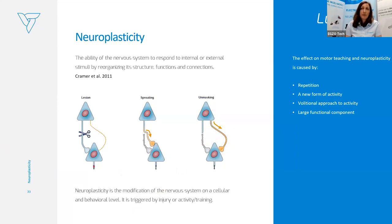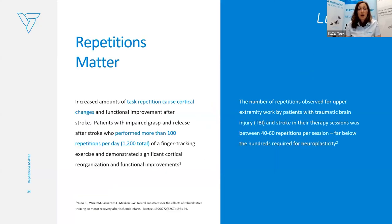The effects on motor relearning are mostly caused by repetition — repetition matters a lot. This is a new form of activity, and to retrain, we build new neural connections requiring large functional components. It's scientifically proven that increased amounts of task repetition cause cortical changes, and then we can observe harder improvement after stroke. The patient after stroke — when we see the lesion and want to rebuild function — needs hundreds of repetitions to make new connections.